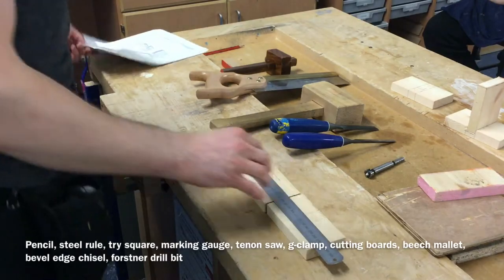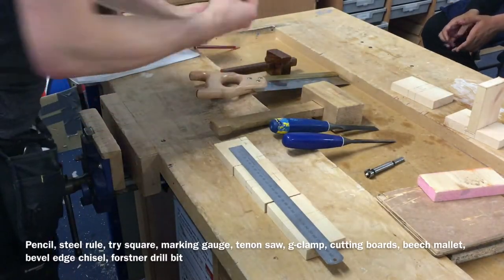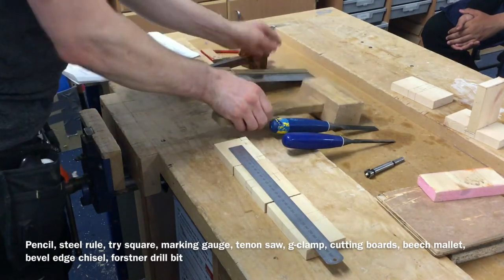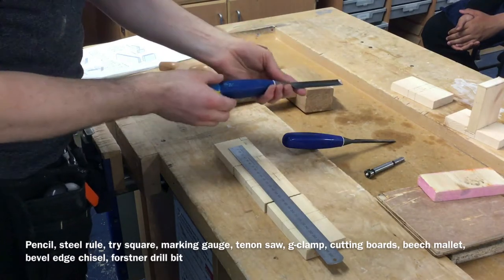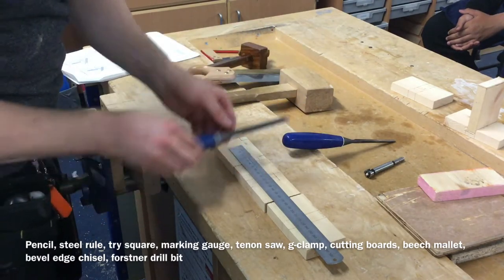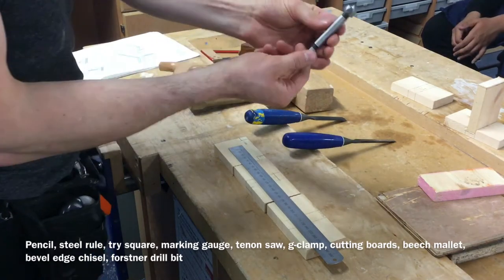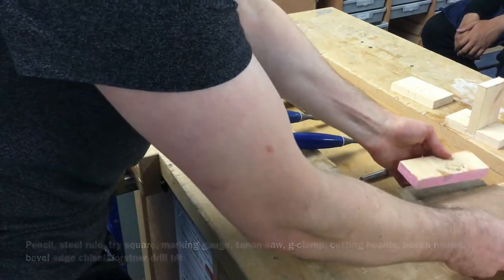What are the tools you're going to need in order to do this? You'll need your working drawing, your pencil, your tri-square, marking gauge, tenon saw, your beech mallet. You're going to need one of either of these two beveled edge chisels, one that's wide enough to fit into the joint. We're going to need a special drill bit called a Forstner drill bit, and you're going to need your cutting guides and boards.